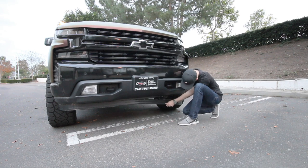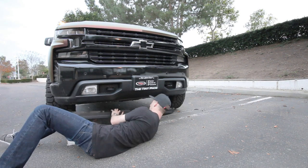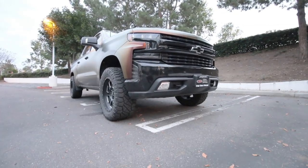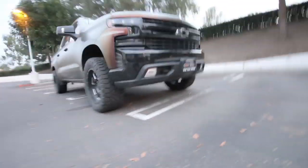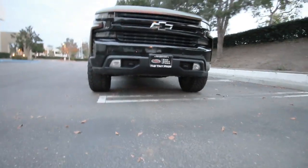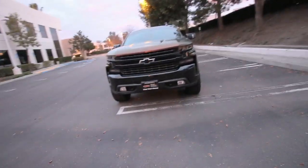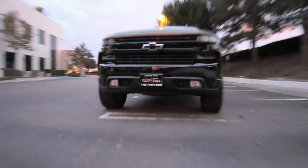That looks so much better — are you kidding me? That's incredibly different looking. I'd say this shaved off probably two or three inches easily, which is a huge difference. Now, these things are on our trucks for a reason — they're there to deflect the air — but it would have to be a very considerable loss of fuel economy for me to throw that ugly thing back onto my truck. Just look at how much better that looks and how much better our approach angle is going to be when off-roading.